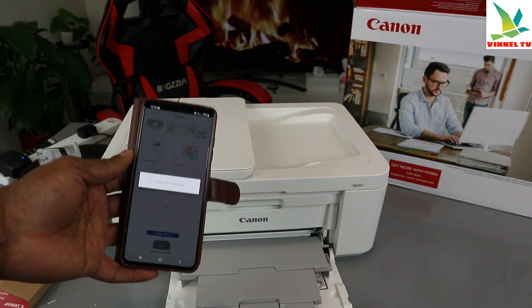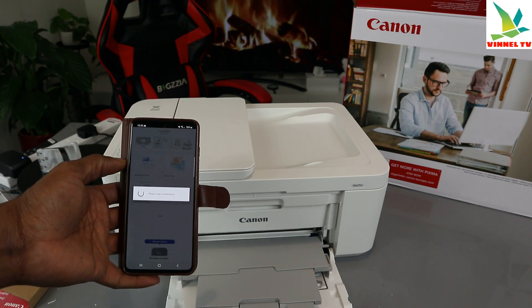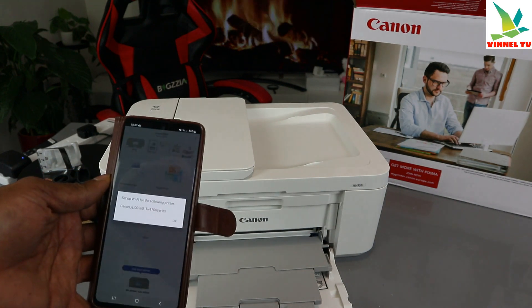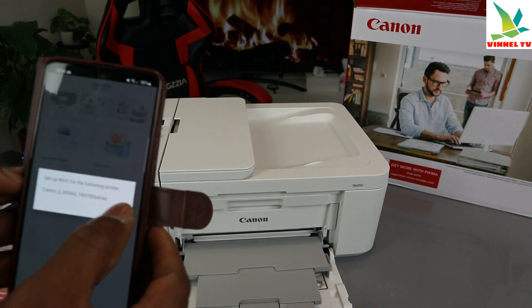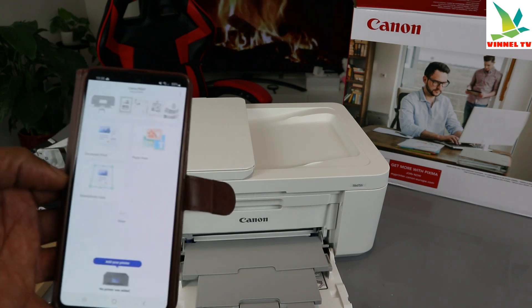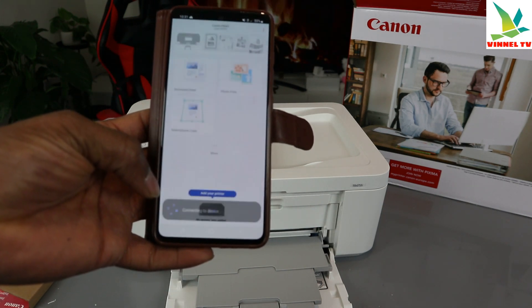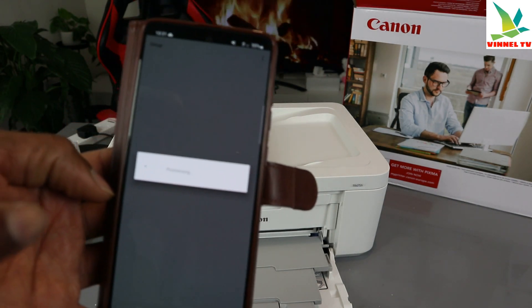Now we need to search for the device. The app is momentarily searching for available devices — make sure you have a network connection. It shows: 'Is your printer listed below?' I can see it's picked up this printer — set up Wi-Fi for the following printer. Select it and tap Next. The printer is detected and uses a temporary wireless connection. Select Connect — it is now connecting.